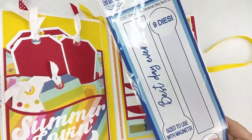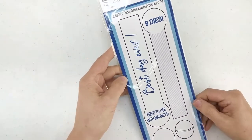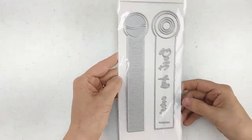This is a nine die set and you can use it in many albums. There are many other things you could use this for, but it goes with our mini album set.